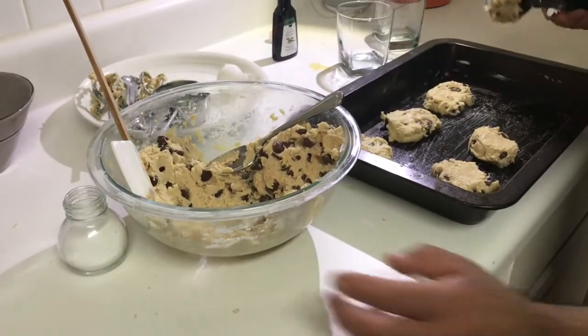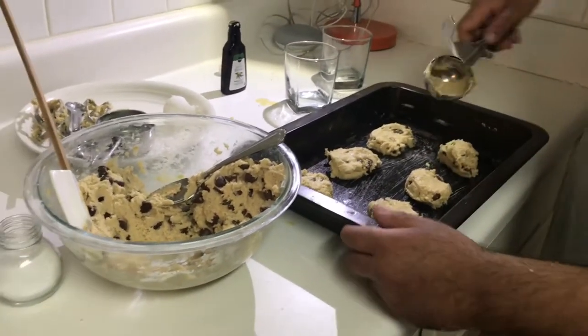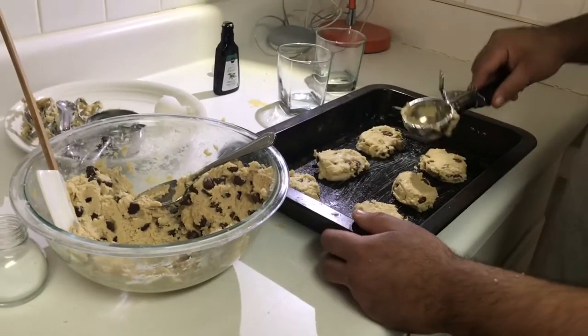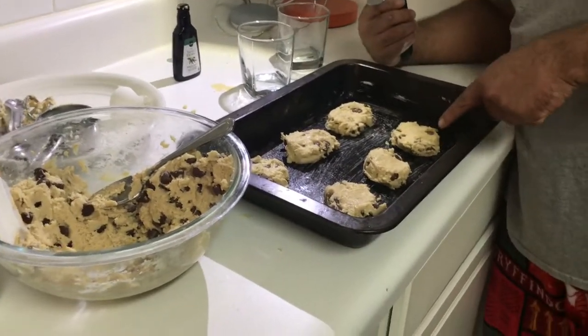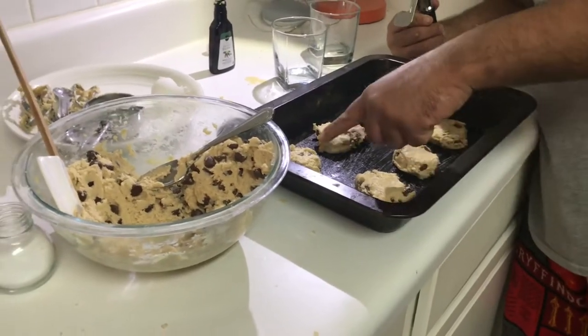It's only your second time ever making these cookies. I'm gonna get it right one day. I think this is my best one right there, and that's definitely my worst one. That first one's not that bad.